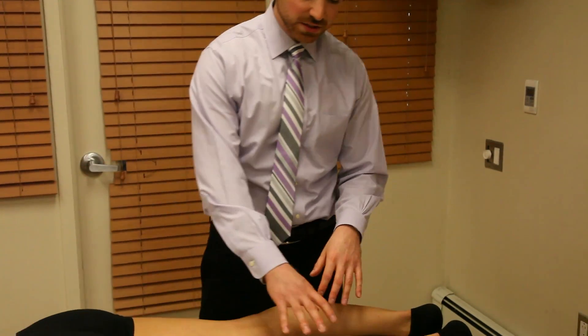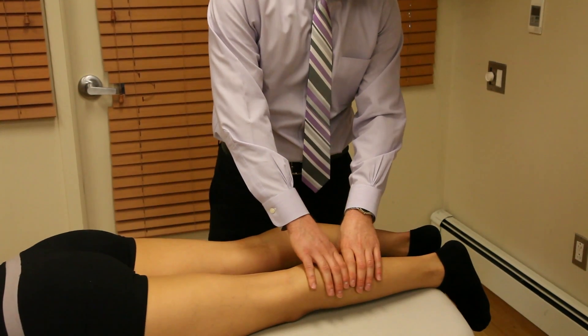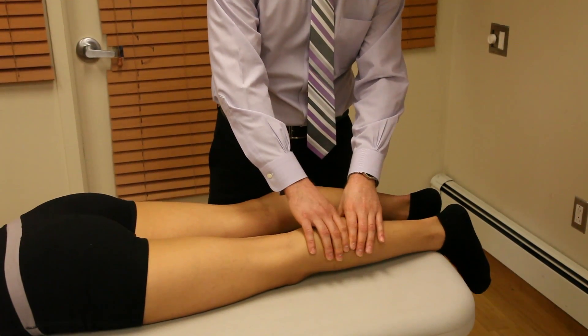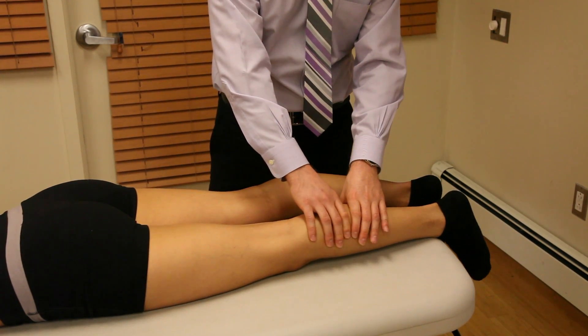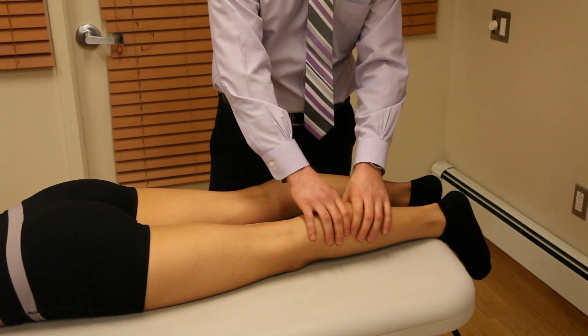The Thomas Test is a test used to diagnose a complete rupture of the gastrocnemius muscle. It's pretty simple — all you do is grab a handful of calf and give it a nice squeeze. If you see the ankle moving into plantar flexion, that's a good sign — that means it's a negative test.